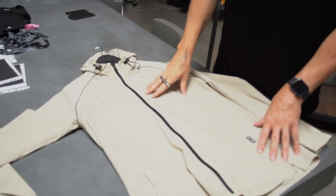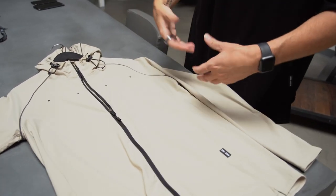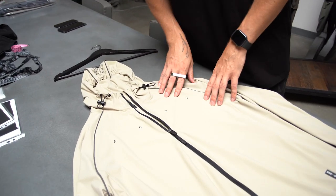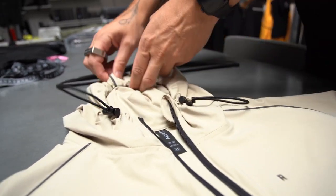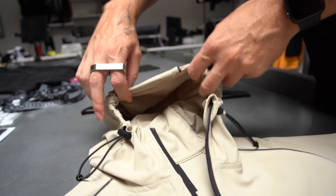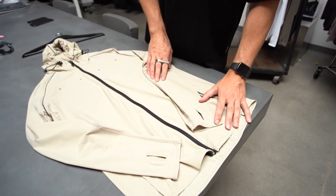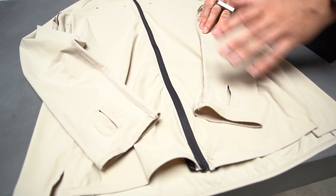This product was designed for more high-intensity training and if you're training or running in light weather conditions. Two of the main notable features on this product are going to be the cinch lock cords on the hood, which provides an adjustable fit so you can keep it secure while running or training. This product also has the reinforced thumb holes on the sleeves so you can have the fit secure right around the wrist.